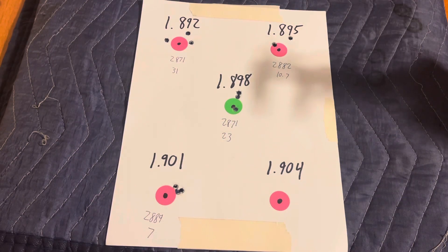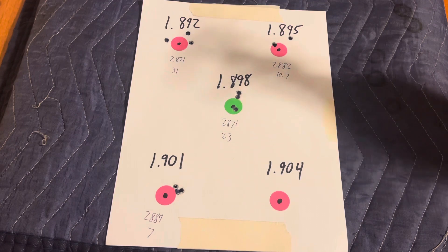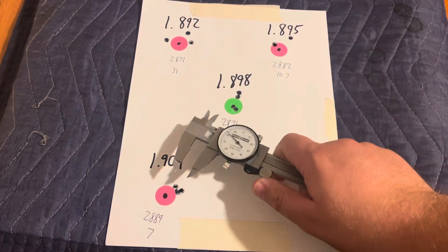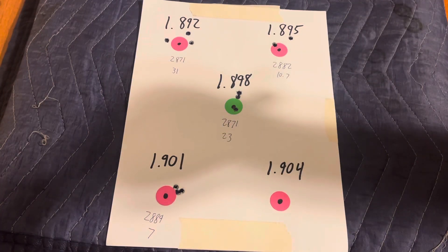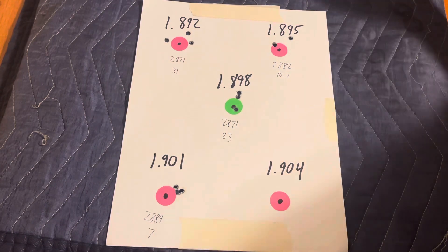Then we saw a really good group come out of 1.901. Velocity was 2889 feet per second with an SD of 7, which was really promising. The group turned out really good too — it's 0.225 inches, about a quarter of an inch, though again that's only three shots.